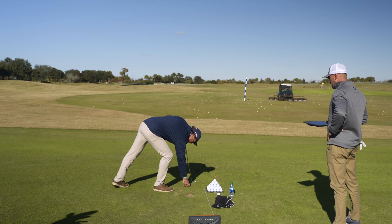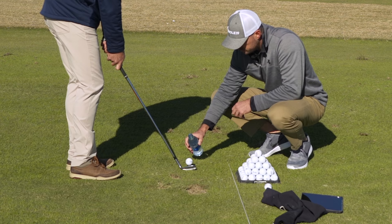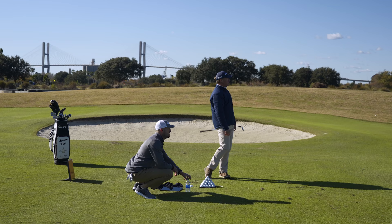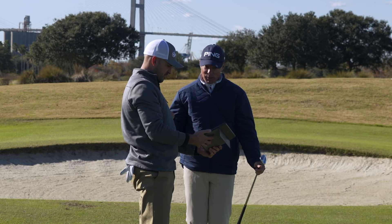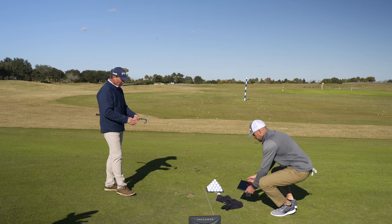Watch this — this is the fun part. We're going to pour some water on the ball and club face. Watch the massive difference. Dynamic loft was in the same ballpark, mid-40s. But the launch went up 10 degrees, and the spin rate was 3,500 RPM — the spin rate was cut in half.